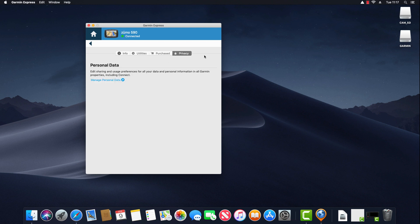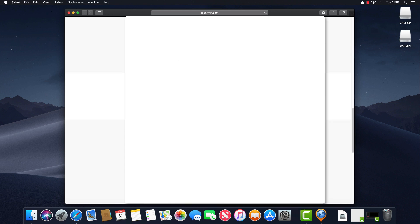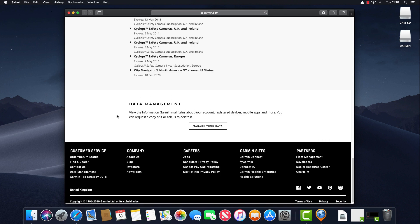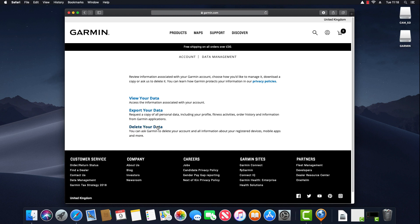Clicking on the Privacy tab shows options to edit sharing and usage preferences for all your data and personal information across Garmin properties including Garmin Connect. Clicking Manage Personal Data opens a web browser to Garmin.com where you can manage your personal information. Scrolling to the bottom there's a Data Management section where you can view, export and delete the data Garmin holds about you, such as your registered devices.